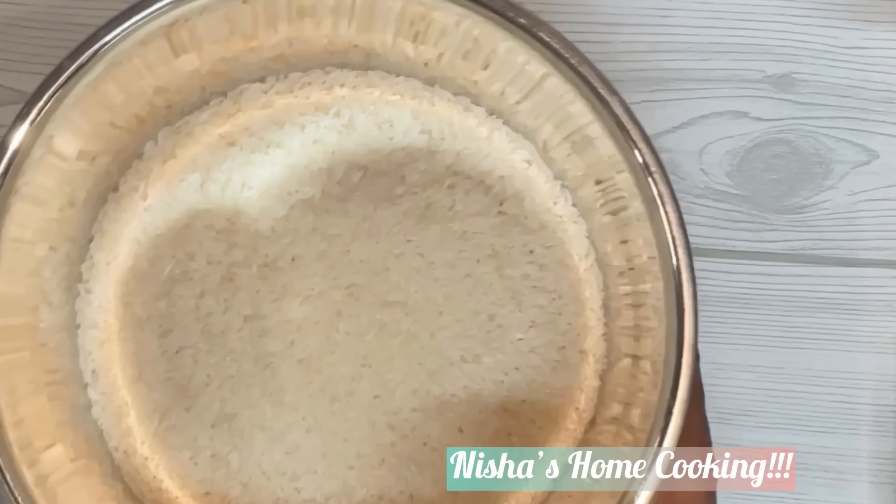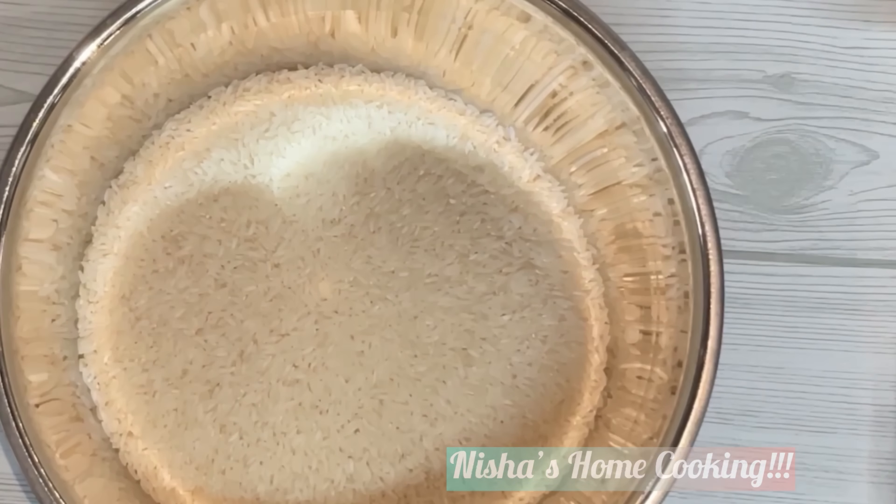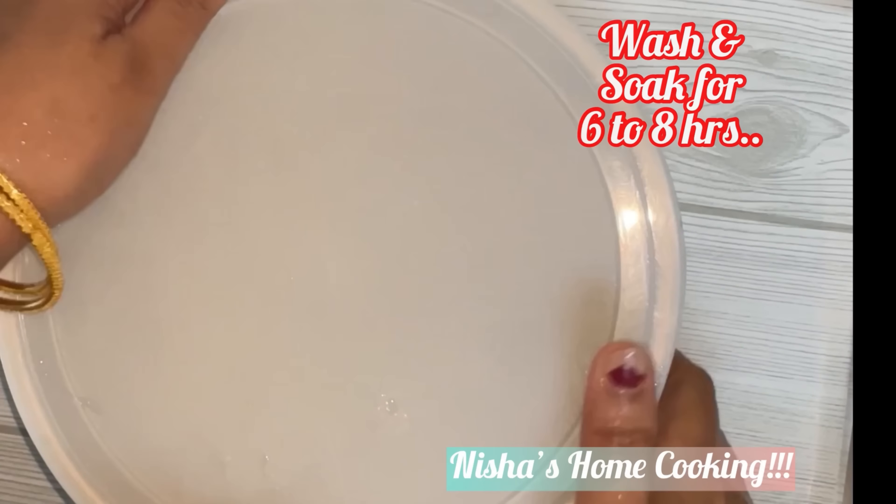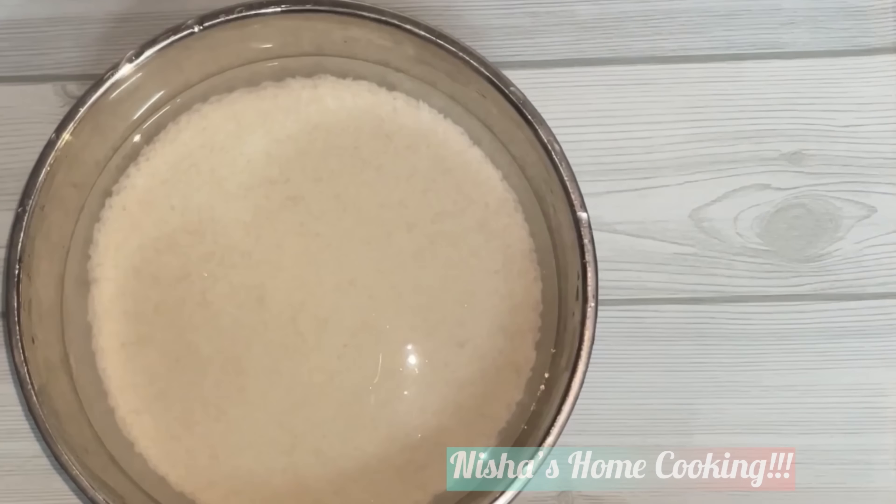What is rice? If you have a nice color, you can get a nice color. I am going to make rice with a nice quality and a nice rice.